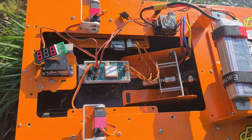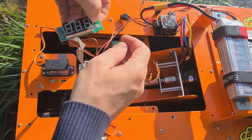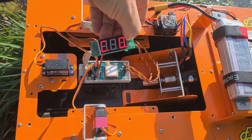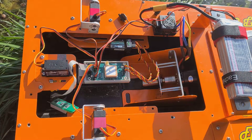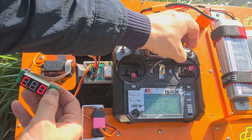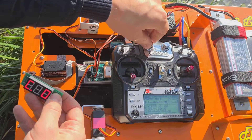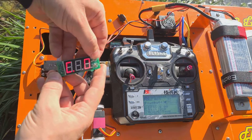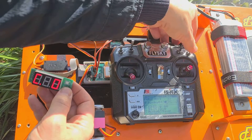Now it is necessary to perform a calibration. Turn off the boat power, hold down the C button and turn on the power. Hold — that's all, we enter the calibration mode. On the equipment, set switch SWD to position 2, SWC to position 2, VRA to the upper position, VRB to the upper position. Press the C button once — the dot lights up — then release the button.